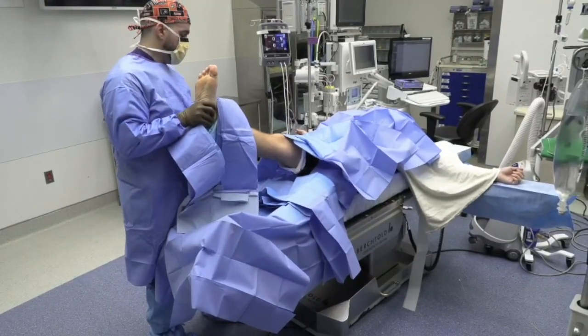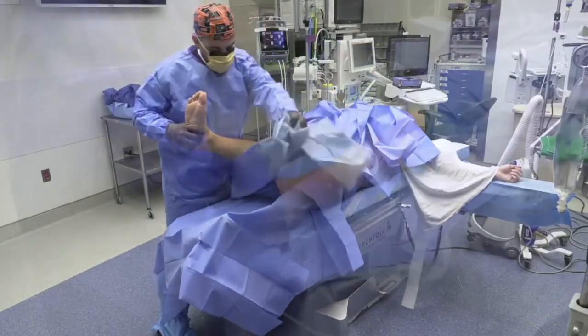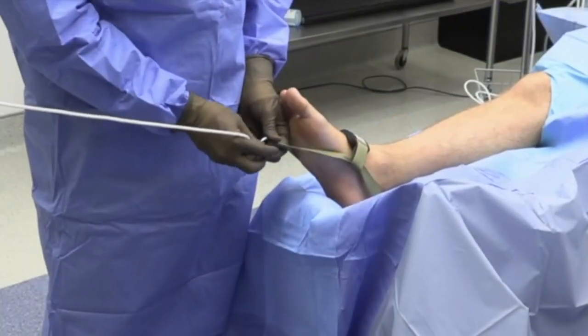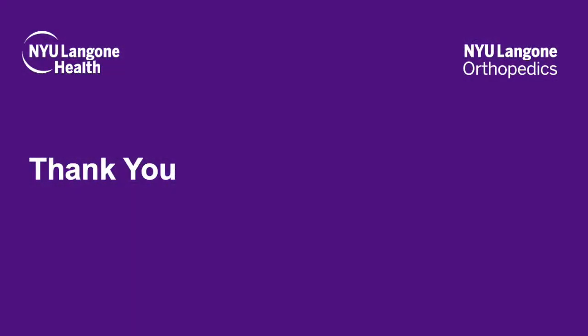An extremity drape is placed through the leg, handed off to the anesthesiologist, and subsequently secured from the intravenous poles. A sterile soft tissue distractor is placed over the foot and the lower extremity is then placed into traction. Finally, the foot is elevated on a sterile bump.